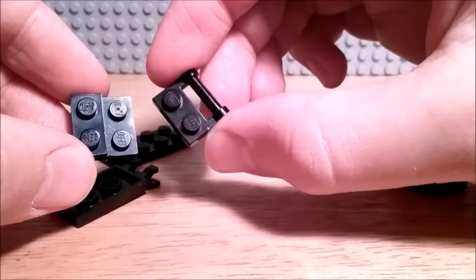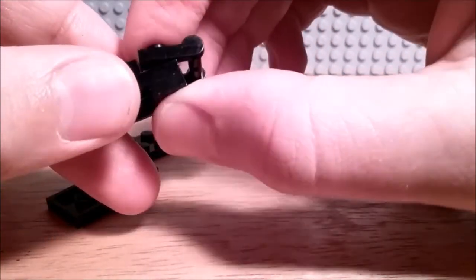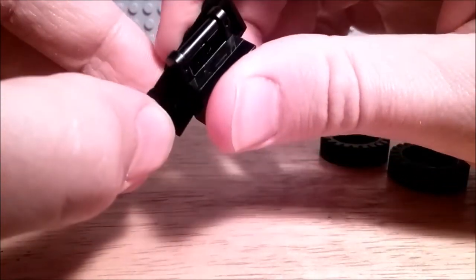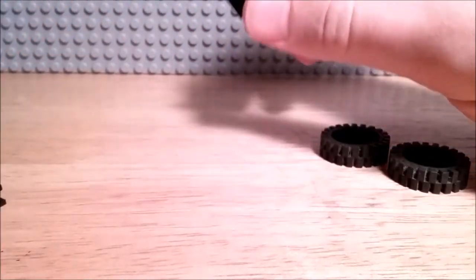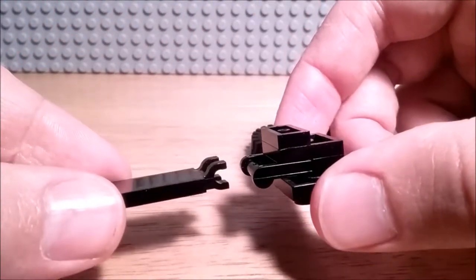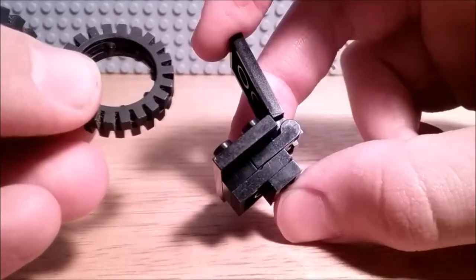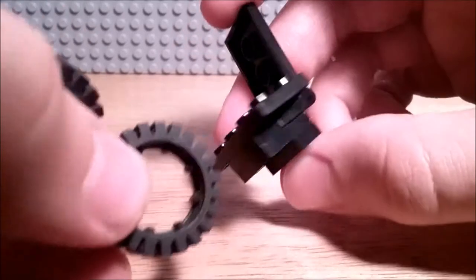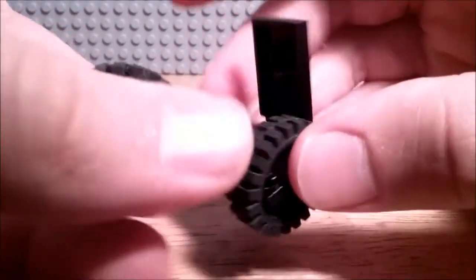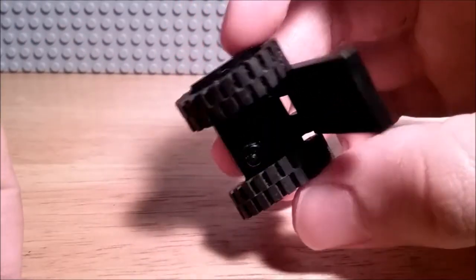Then you're going to take this piece and place that on the top. Then take a 2x4 plate and place that on top of the assembly. Then you will take this piece and place the tile — make sure the tile is facing the back when you clip it in. For the final step you're just going to place the wheels on the sides of the 2x4 plates, and they just kind of stick in there really nice.